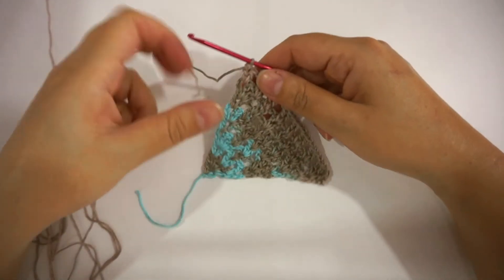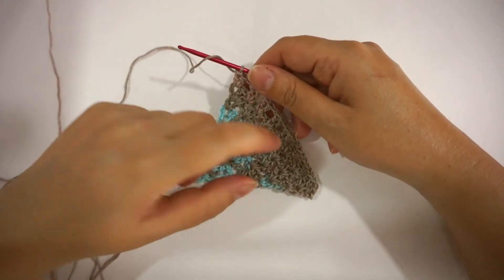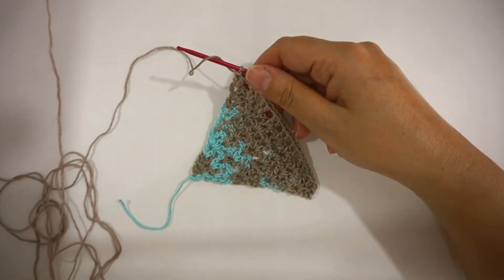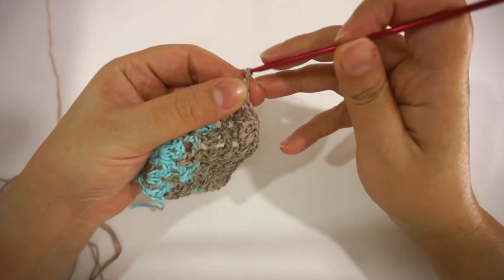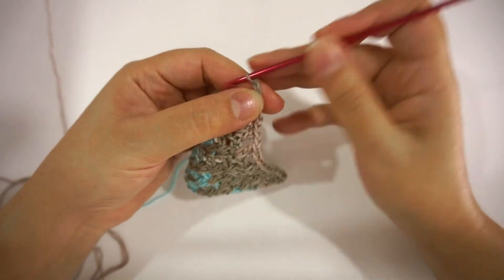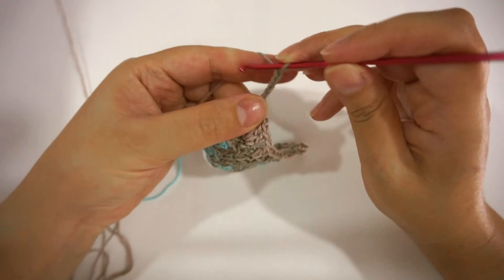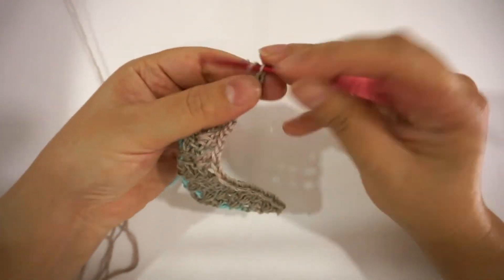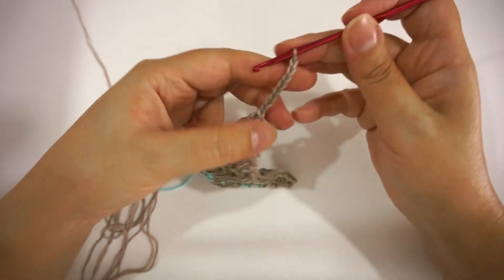Now I have finished a few rows and I'm going to show you how to make the stripes. As I said previously, I have done 30 rows for the real scarf. Here I'm going to make a number of chains — in the actual scarf I chained 50, but here I'll make a smaller number just to show you how to achieve it.